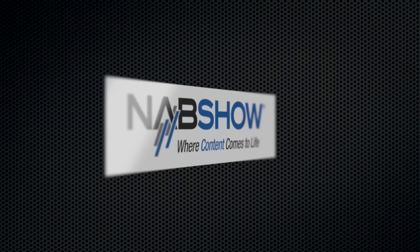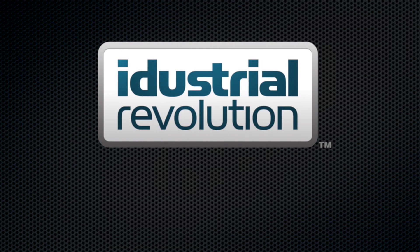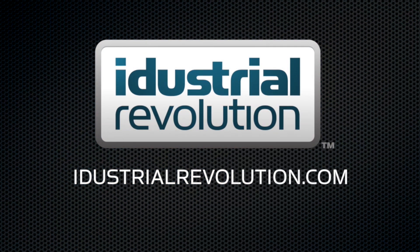NAB is brought to you by X-Effects, Final Cut Pro 10 plugins from iDustrialRevolution.com.